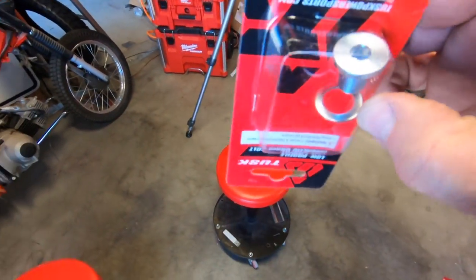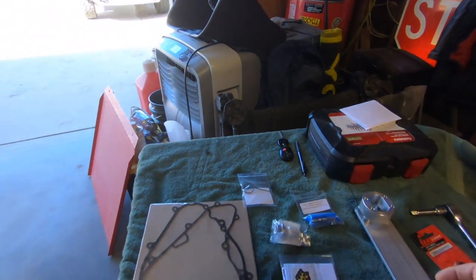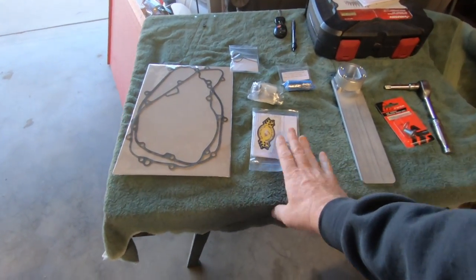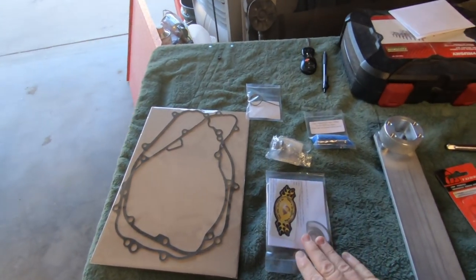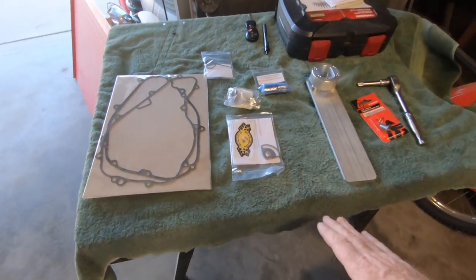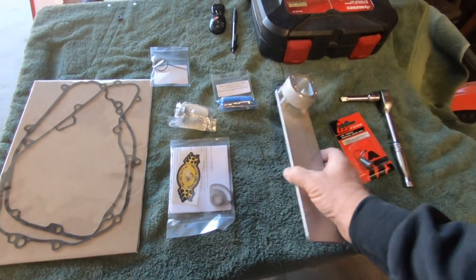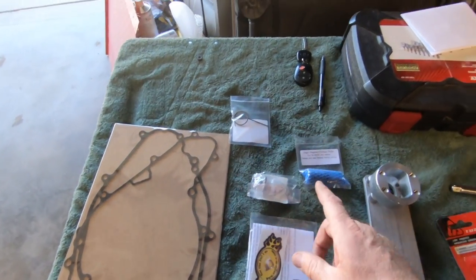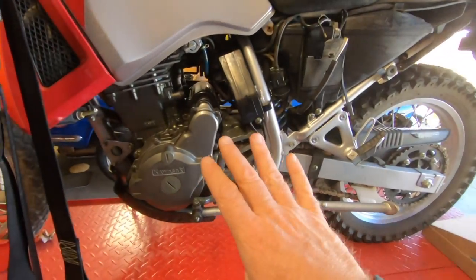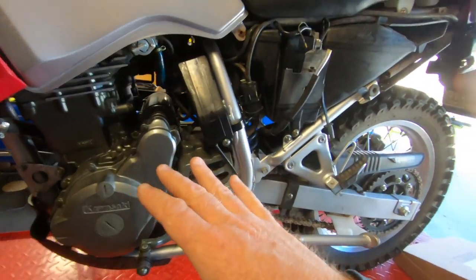You can see the difference — how low-profile the Tusk plug is, and it takes an Allen key. I also accidentally bought one from Eagle Mike, which takes a regular wrench, so I'm not sure which one I'm going to use. The Eagle Mike kit provides you with the tool, the doohickey, and the new spring. So we're going to start tearing into this bike and get this doohickey situation fixed.